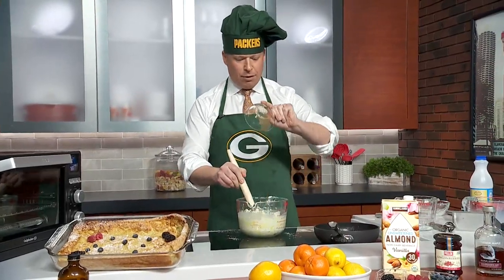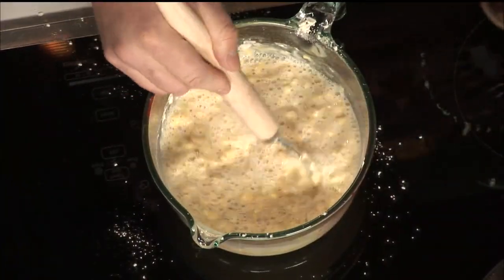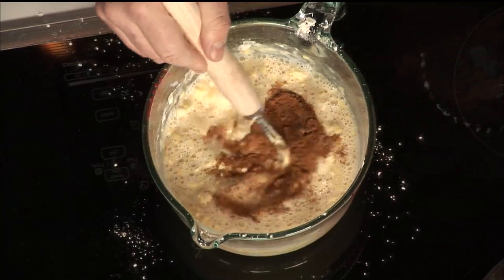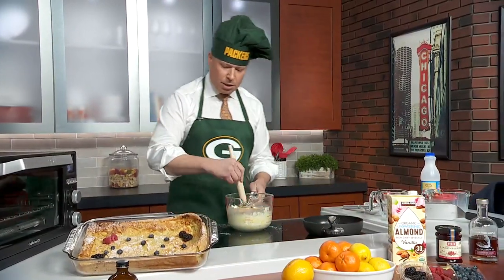We have a tablespoon of vanilla extract, a half teaspoon of cinnamon, a quarter teaspoon of cardamom, and a teaspoon of salt. We're just going to whisk this together.